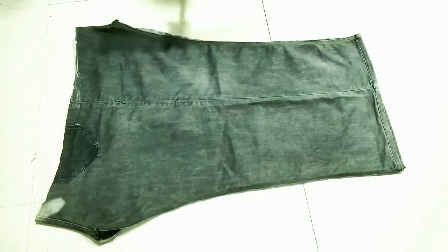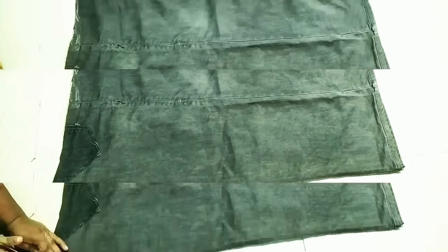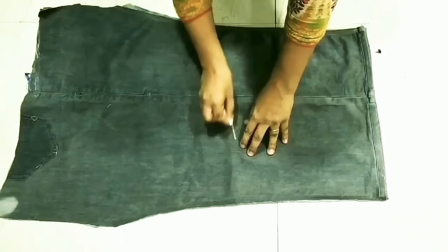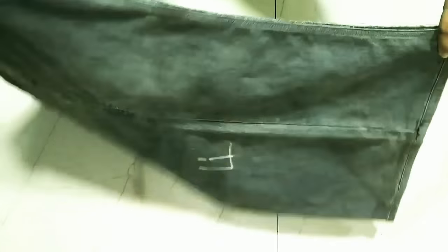I will cut it with scissors. I will place it on two sides — this is my front part and this is my back part. I will mark them so that you can easily identify them.